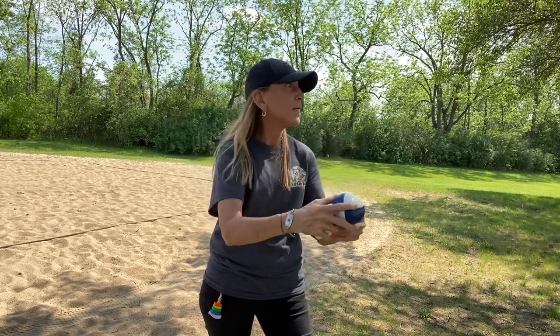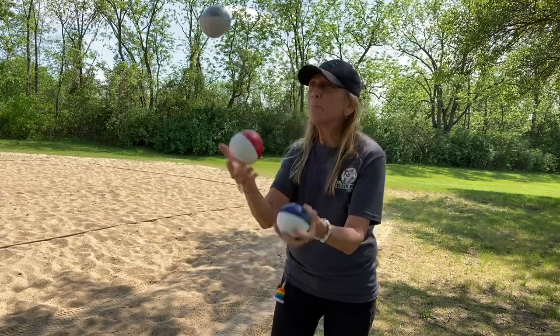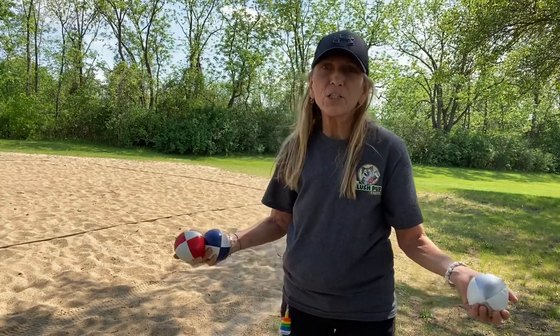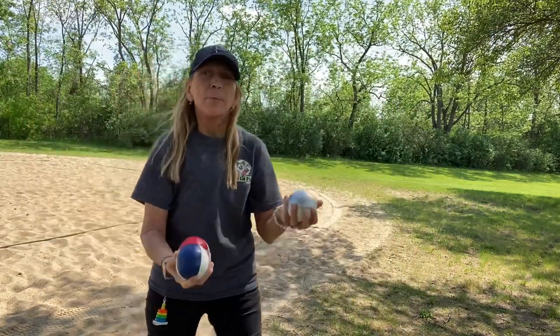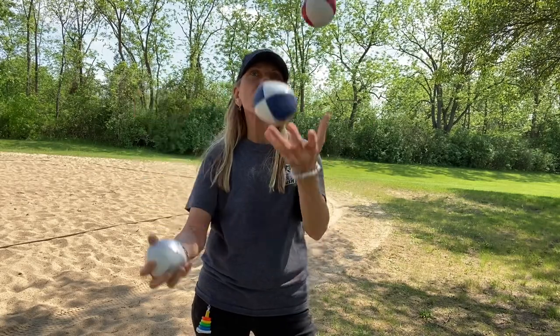You will find that when you first start juggling, you're probably going to go forward — you're going to chase the balls. That's perfectly normal; everybody chases the balls when they first learn how to juggle. One way that I learned is I started to curl them back a little bit, like throw them back toward me. So after you start juggling long enough, you won't want to curl them back anymore.